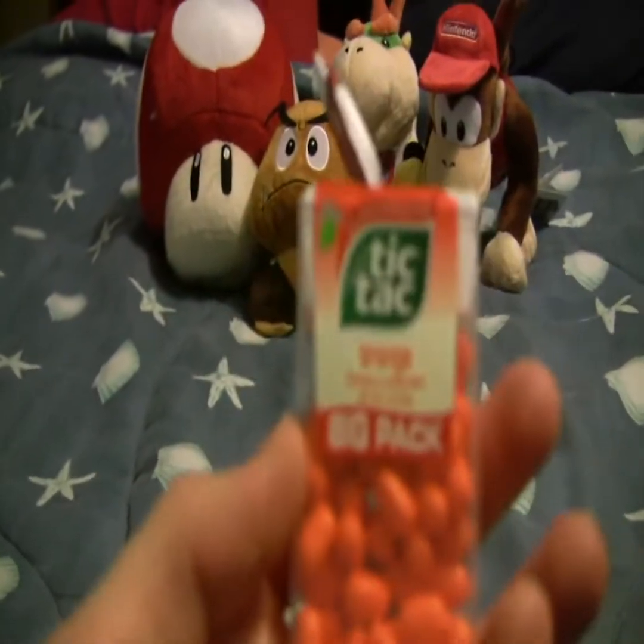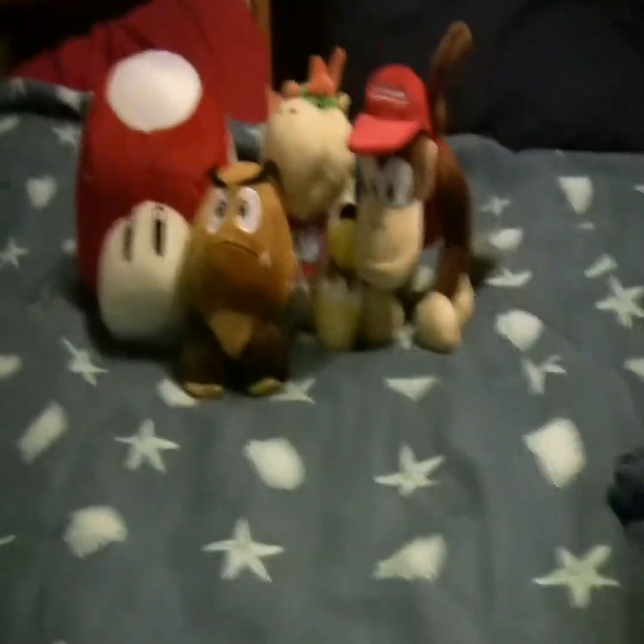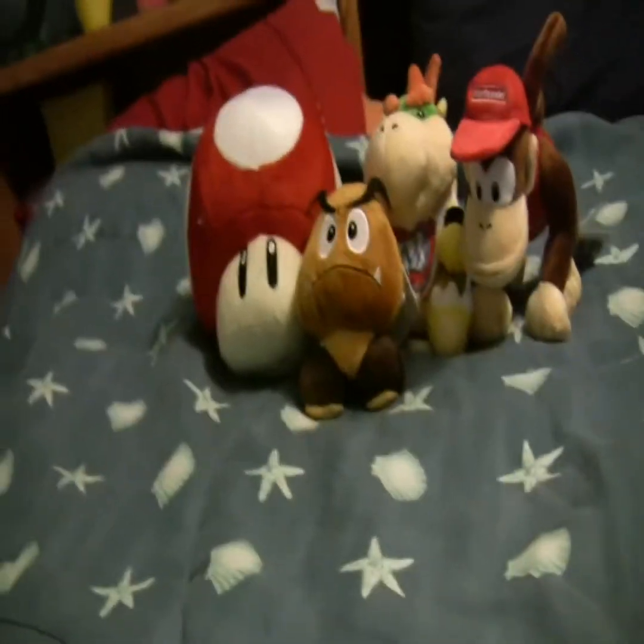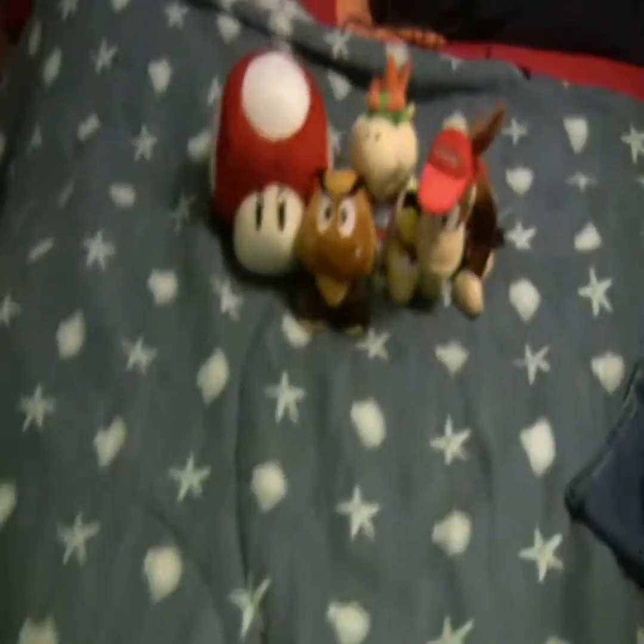And I've been eating orange Tic Tacs — this is the candy that if you want to make me happy, you'll give me this. I eat them like candy even though they're mints. Okay, back to what I was talking about.